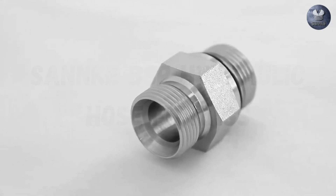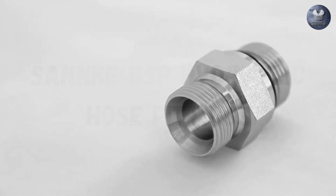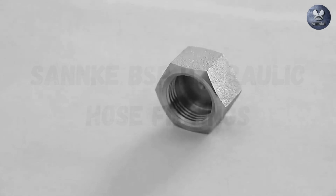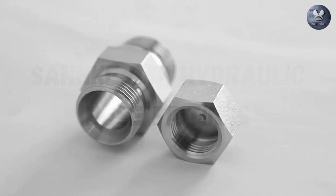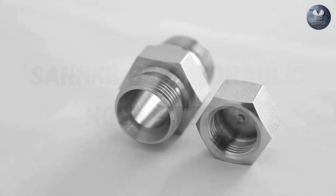BSP fittings come in two types: BSPP, or parallel, and BSPT, or tapered. BSPP fittings have straight threads, while BSPT fittings have tapered threads.